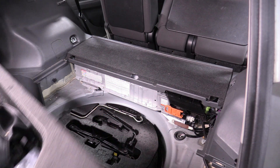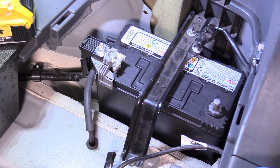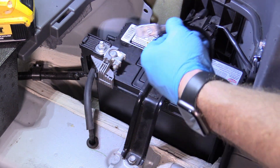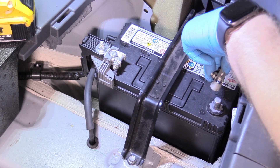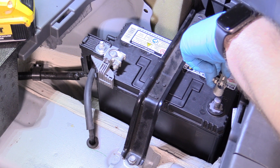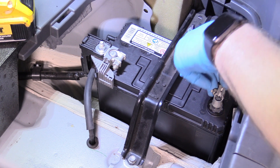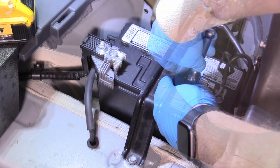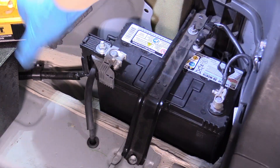We can put our foam cargo divider back in. When connecting the negative battery terminal on any car, what you want to do is just lightly touch the negative to the terminal first. If there are any sparks or craziness, let off and don't go any further — batteries are really dangerous. A little spark is okay, that's perfectly fine. But if it's all kinds of crazy and really freaking out, take the negative off; there might be a draw somewhere. Then we can just snug that down — only wrist tight.